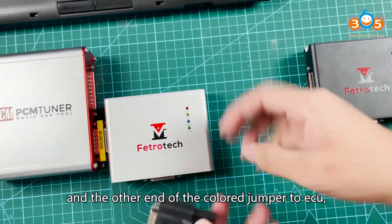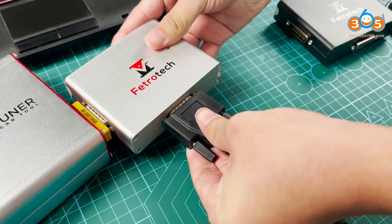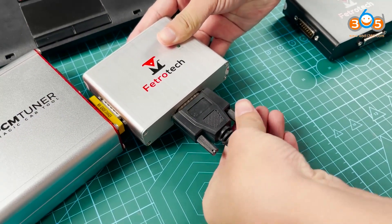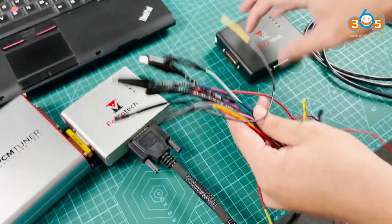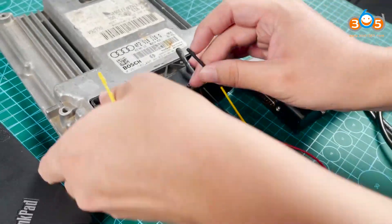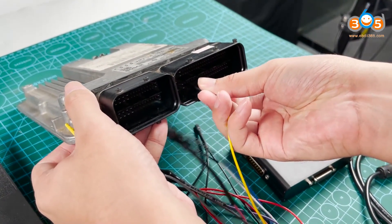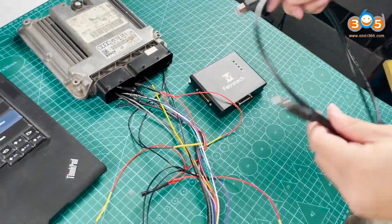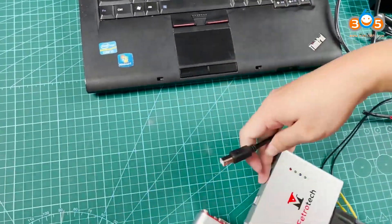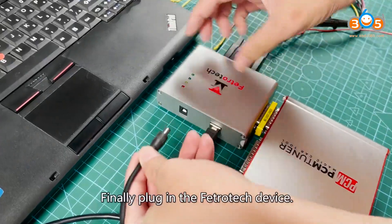Next, connect the colored jumper to Fetritic and the other end of the colored jumper to a coupler. Then connect the USB cable to Fetritic and the computer. Finally, plug in the Fetritic device.